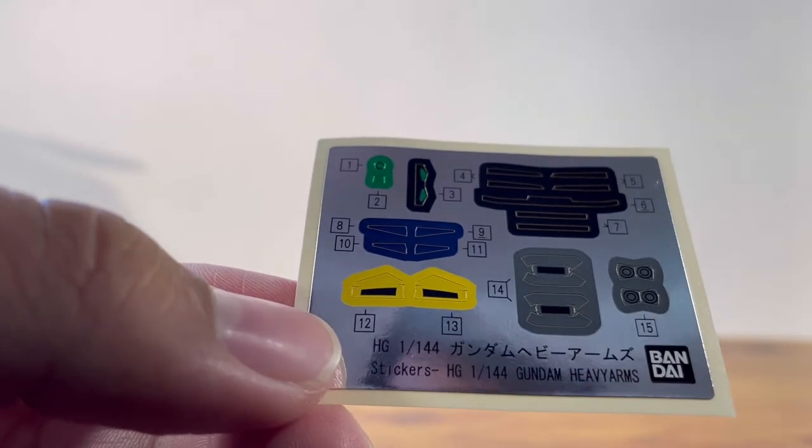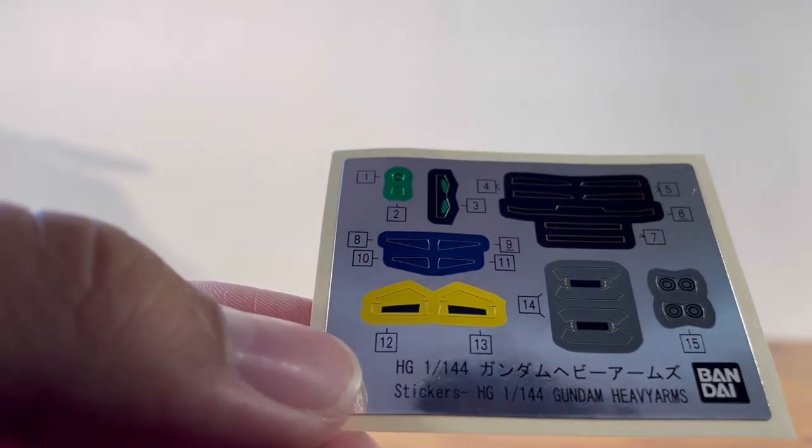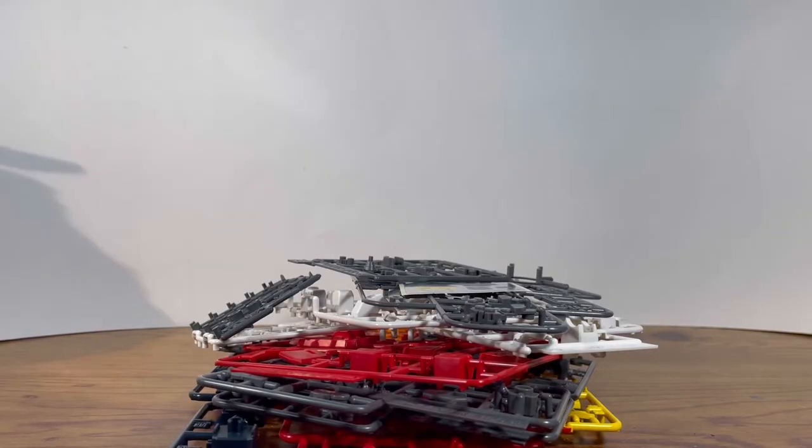I noticed the big gray ones are the folding stickers — not a big fan of that. With that, the unboxing is wrapped up. I'm very excited to put this together, so I'm going to assemble it now and I'll see you guys right after.